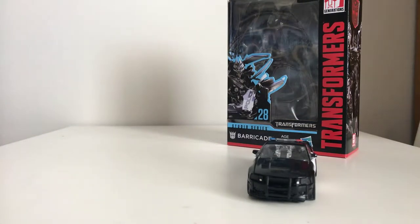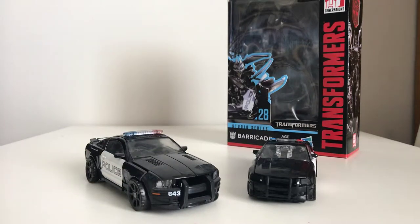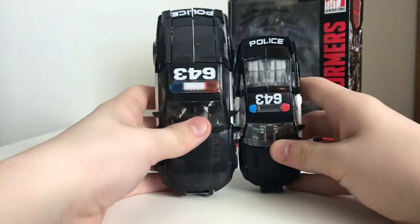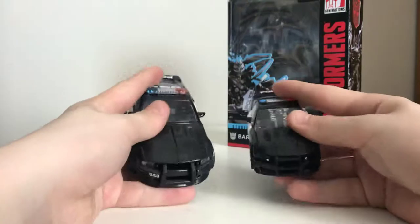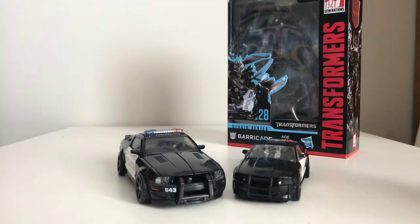And that is all we will do for those comparisons. But there's one more — that is the most important comparison. We have the original Barricade, and I like this one's vehicle mode way better because it scales a lot better. I prefer this one just because it's bigger and it scales better with like Movie Masterpiece Optimus. The Movie Masterpiece Barricade looks good, but I don't think I'm going to get that — I don't really have a need to get Barricade in that line. I'll probably just have the Optimus.